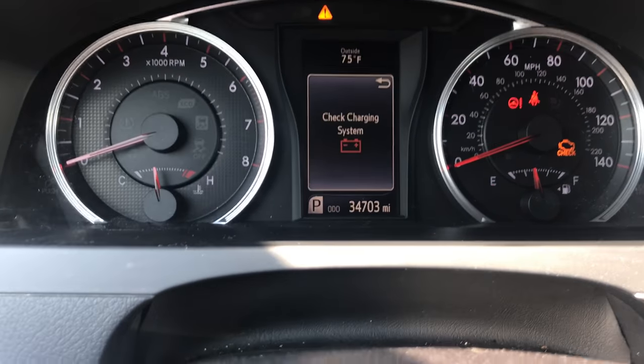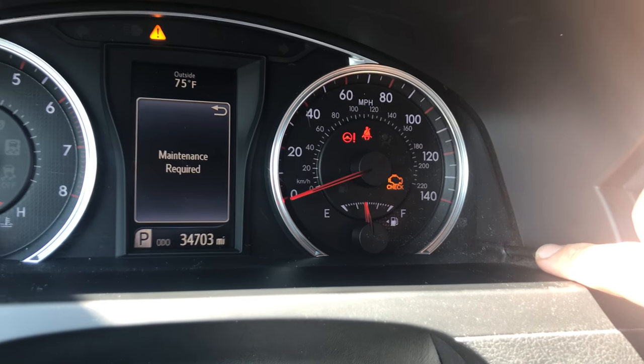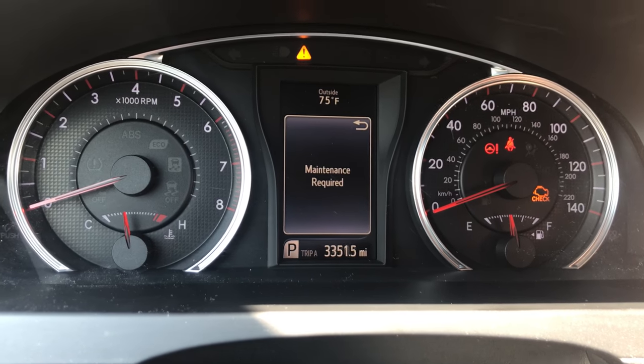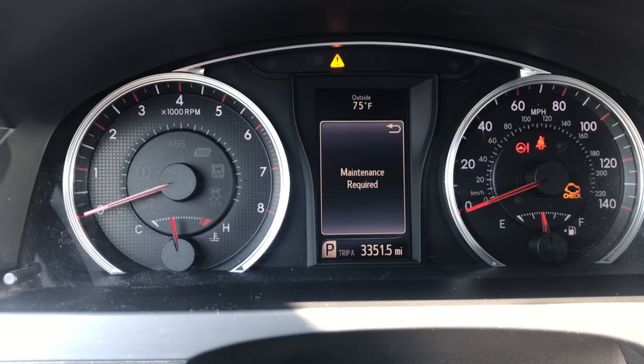You'll start by changing the odometer to Trip A. You'll do that using this button in the bottom right hand corner of the cluster. You'll just click it as many times as necessary to scroll through and get to Trip A. You'll then shut the vehicle off.